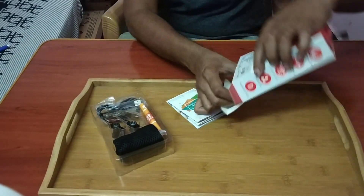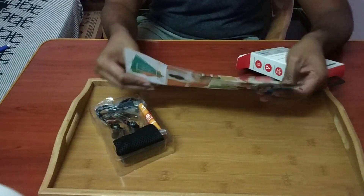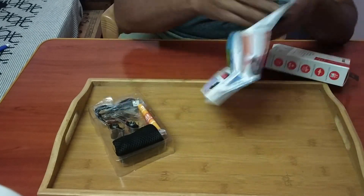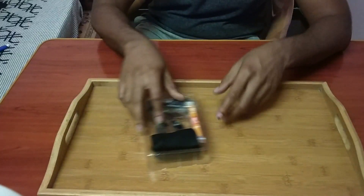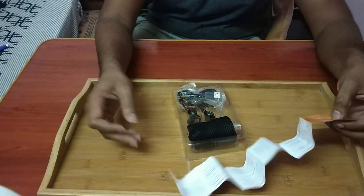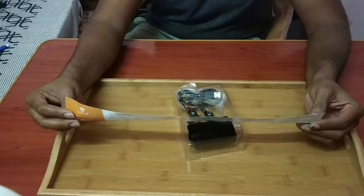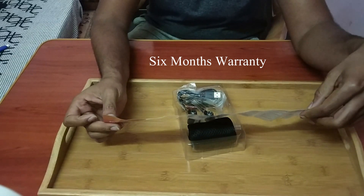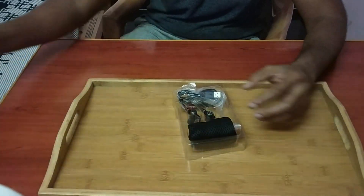So this is what is there in the box. This is just a thank you card, and this is Tantra's other products catalog which you can check out if you want. This is the user manual — make sure you read this before you use this product. The warranty description is given here and it has a letter of warranty from the company.